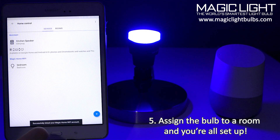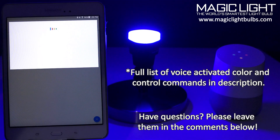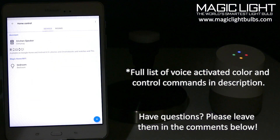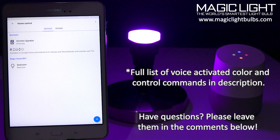Now you can start using voice commands to control your bulbs. Okay Google, turn off bedroom. [Google: Okay, turning off the bedroom.] Hey Google, turn on bedroom to 50 percent. [Google: Sure, setting the bedroom brightness to 50 percent.] Hey Google, turn bedroom to purple. [Google: Sure, changing the bedroom to purple.]